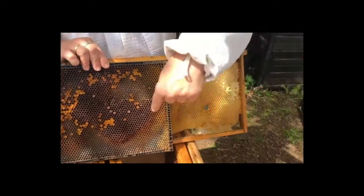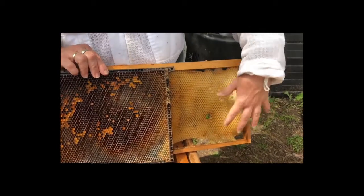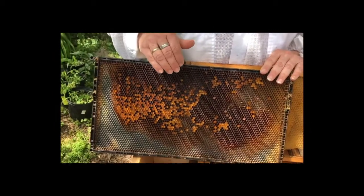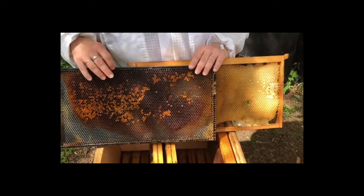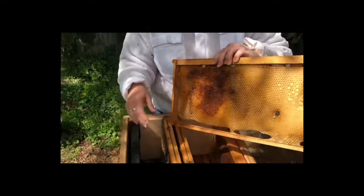The reason there's a different color is newer wax is whitish or white-yellow. Darker wax means that it's older because it's called travel stain — the bees have walked over it and made it dirty. They have dirty feet. So I'm going to put these frames back in.